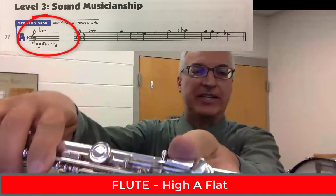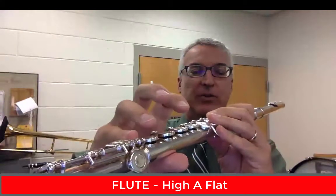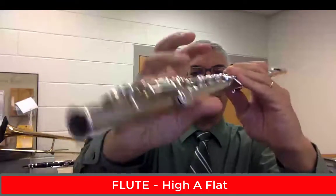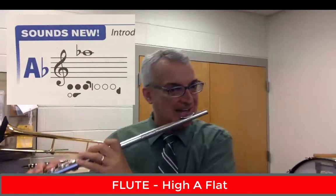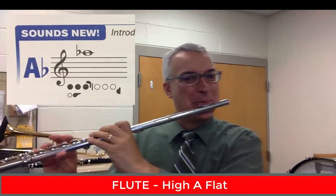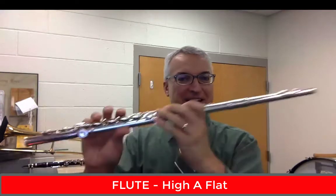You would have your thumb down underneath like you always would, except for C. And you would have your pinky on the right hand like you always would, except for D. So you always have that thumb underneath, that pinky over here. Then one, two, three, curly key. And here's the high A-flat. So there it is up pretty high. That's A-flat.